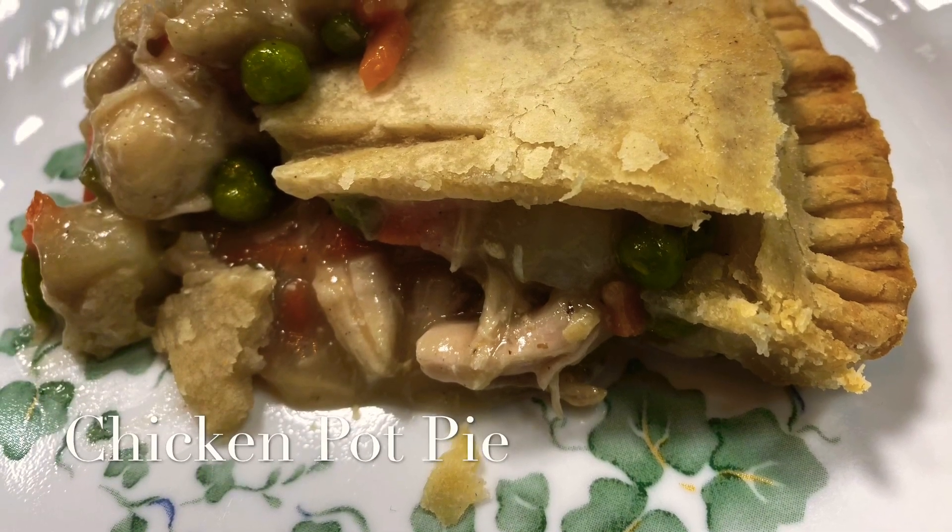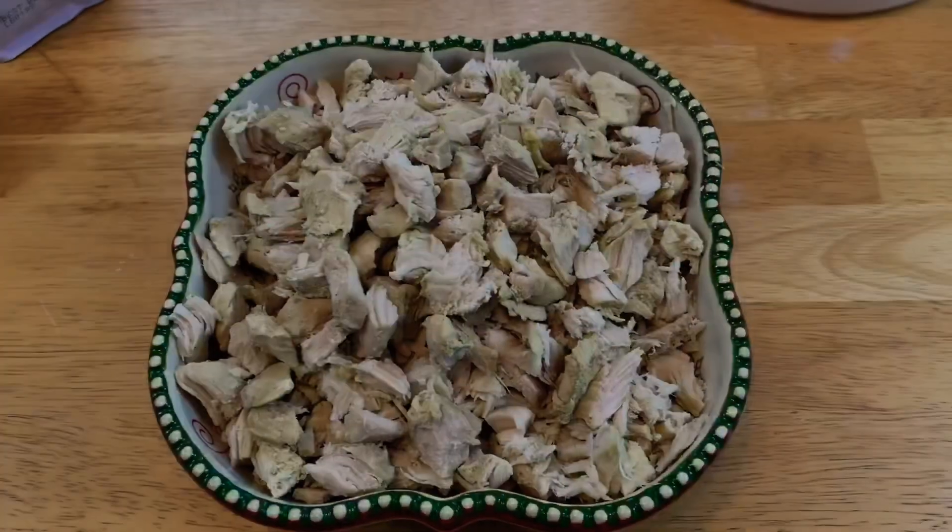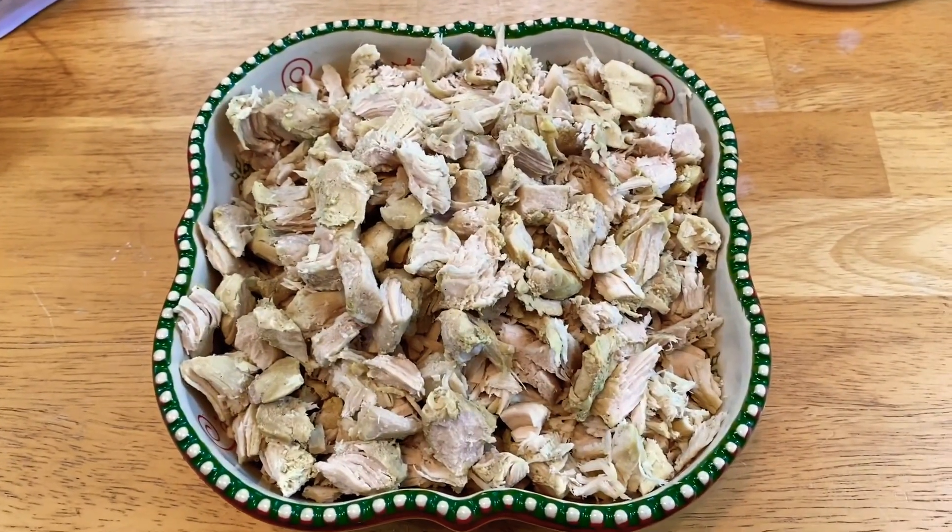Oh yes, the ultimate comfort food. Hey everybody, it's me, Hetty. Let's make some chicken pot pie.